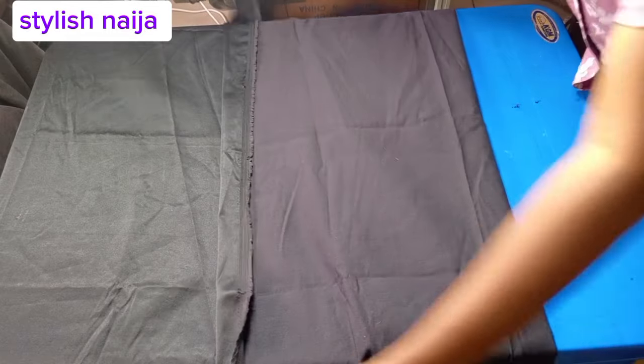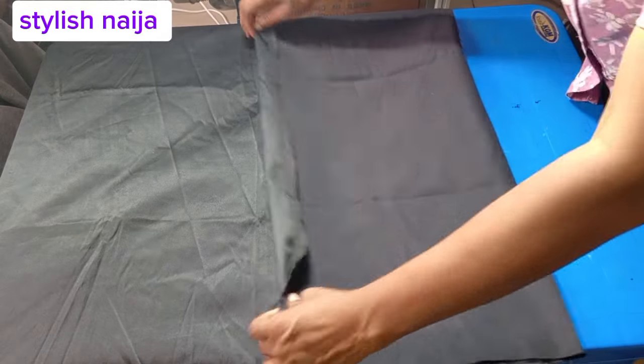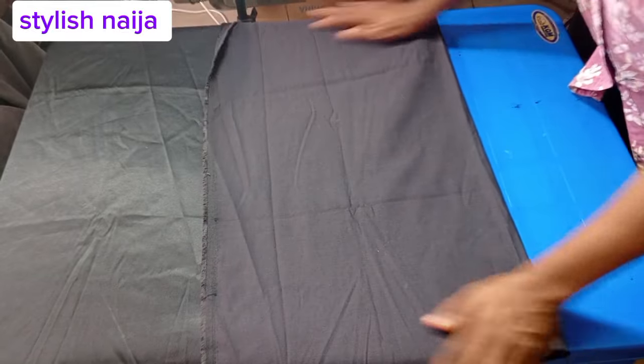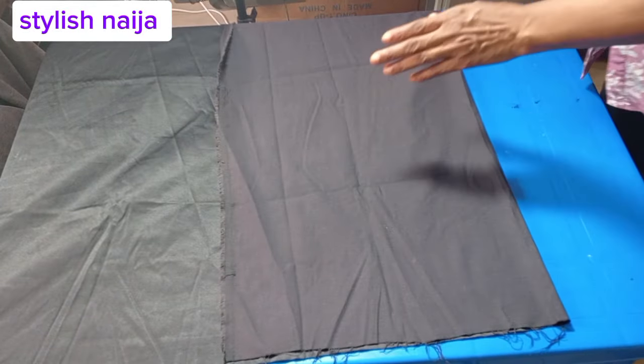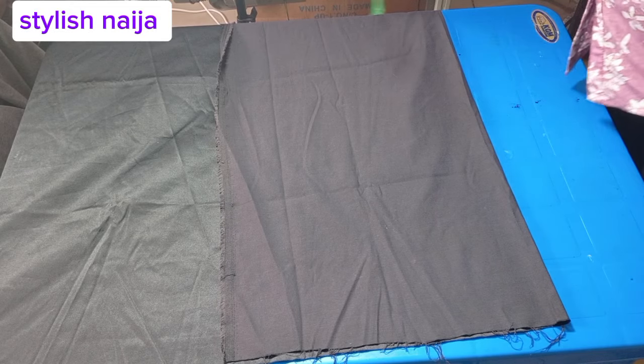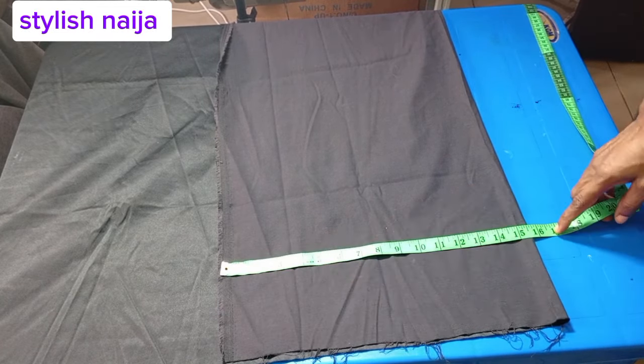I'm making use of a duchess fabric, about one and a half yards because it is a short skirt. I'm going to use my free hand, and I'm folding the fabric on the table. I'll use my hip measurement to fold it.